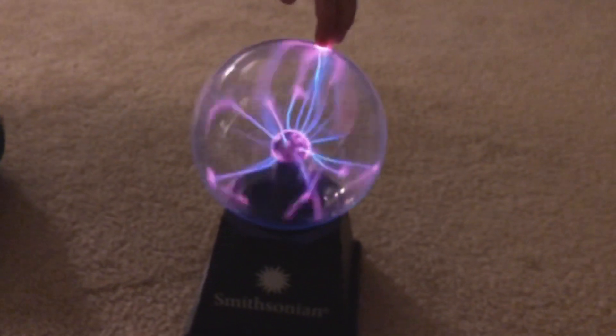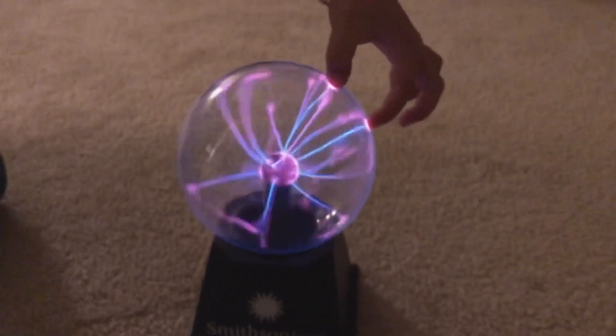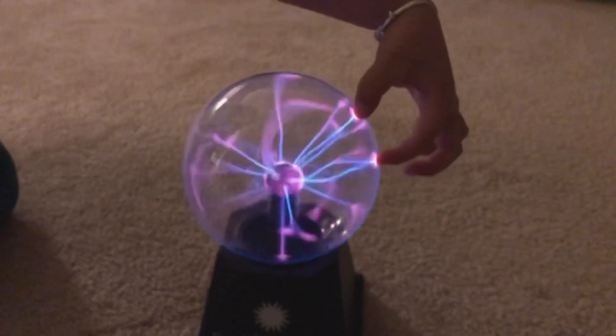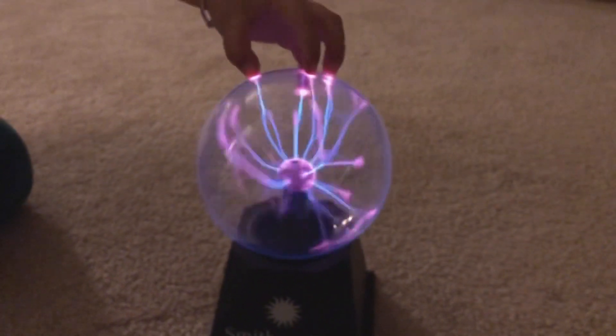Let's do an activity! Look closely at the plasma ball — can you find the red color created by neon, or the blue lavender color created by xenon?